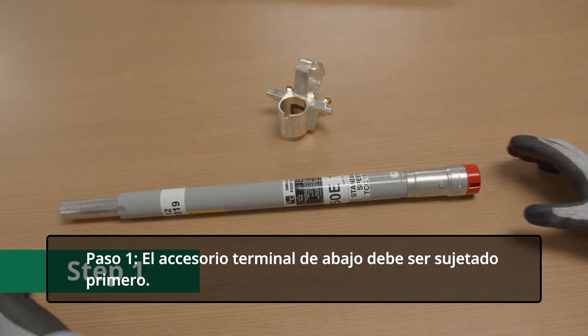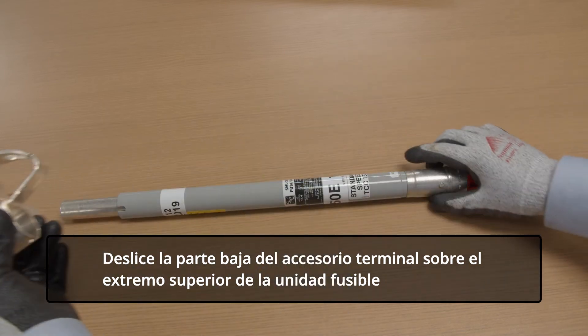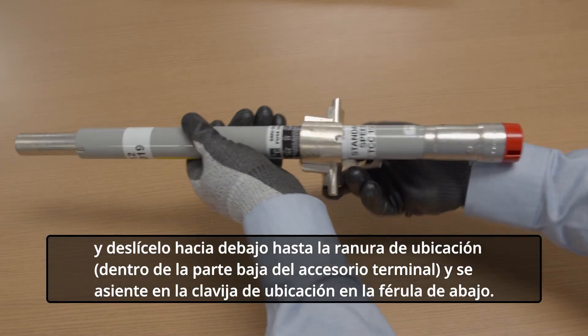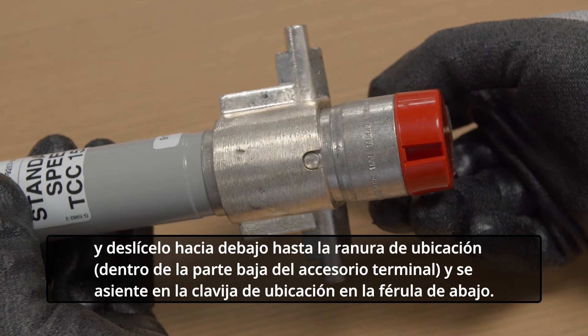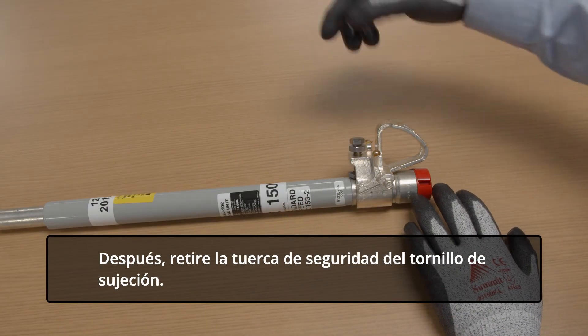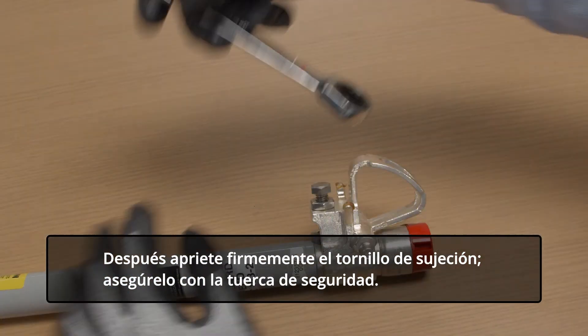Step 1. The lower end fitting must be attached first. Slip the lower end fitting over the upper end of the fuse unit and slide it down until the locating slot inside the lower end fitting seats on the locating pin on the lower ferrule. Next, back off the lock nut on the clamp screw. Then tighten the clamp screw firmly and secure it with the lock nut.